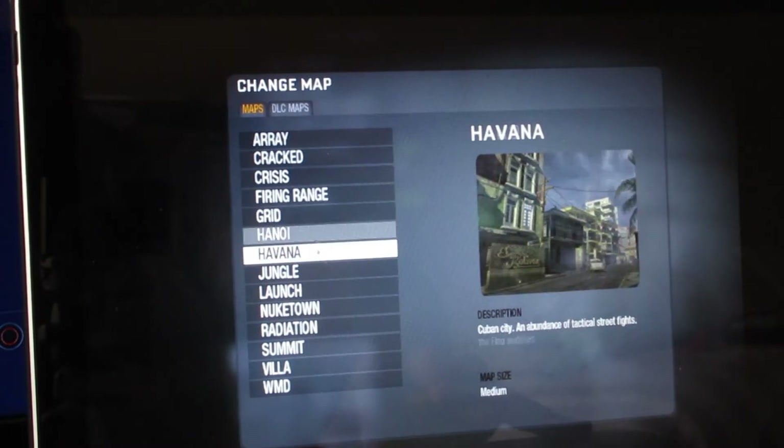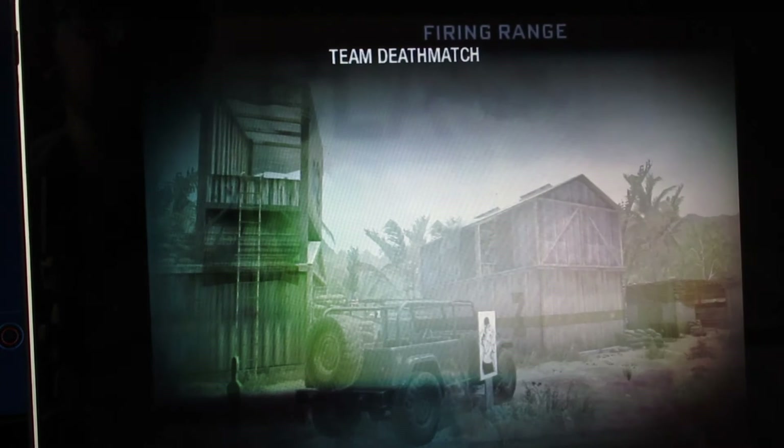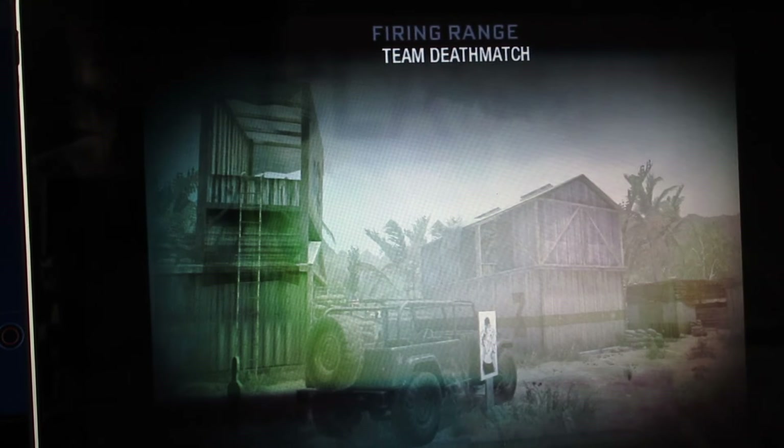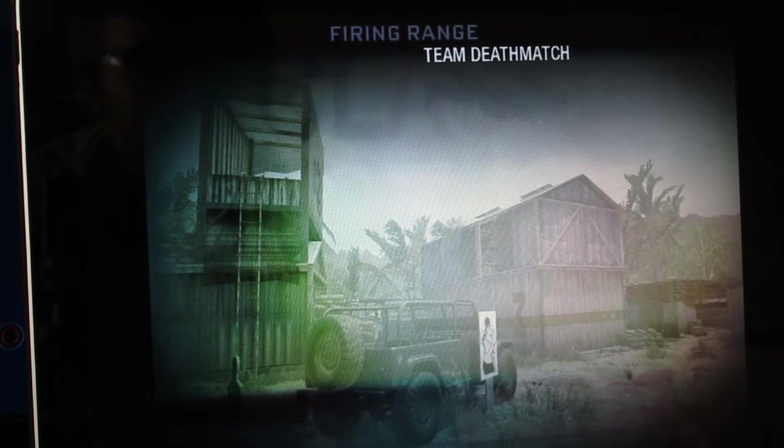I'm going to change the map — I don't want to play here. Let's do Firing Range; that's my favorite growing up, at least. So here we go. I had it on earlier and I don't know if it'll stay on or if I have to re-enable it. It actually runs pretty well.